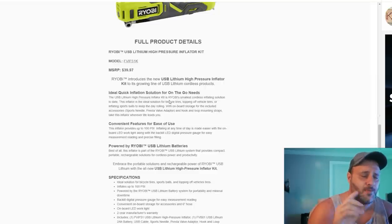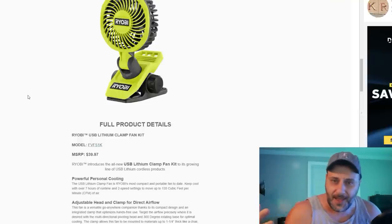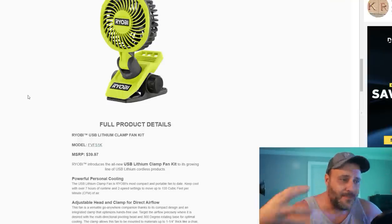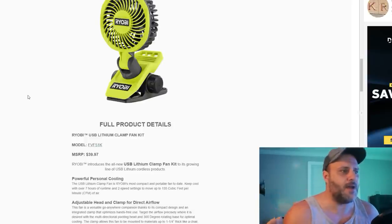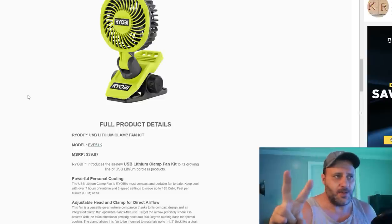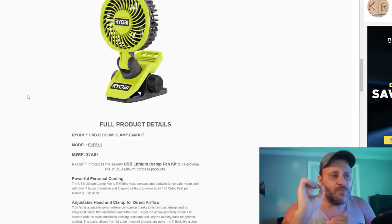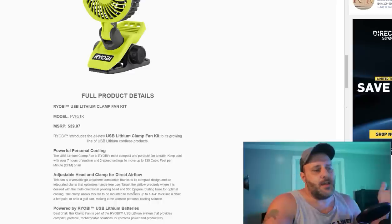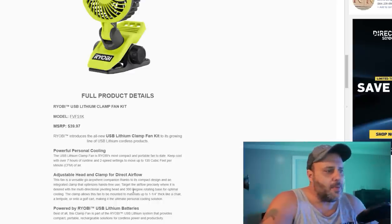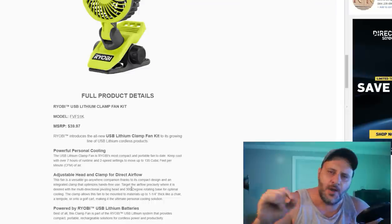This is actually very cool, and this is why I like Ryobi — because they come out with some really cool tools. So this is the brand new Ryobi lithium clamp fan. Now they already have these in 18 volt; however, this is the rechargeable USB battery we're talking about here. It's got two speed settings, it's rechargeable with seven hours of runtime, and moves up to 135 cubic feet of air per minute. You've got a 300-degree rotating base for optimal cooling, and the clamp allows this fan to be mounted to materials up to one and a quarter inch thick.